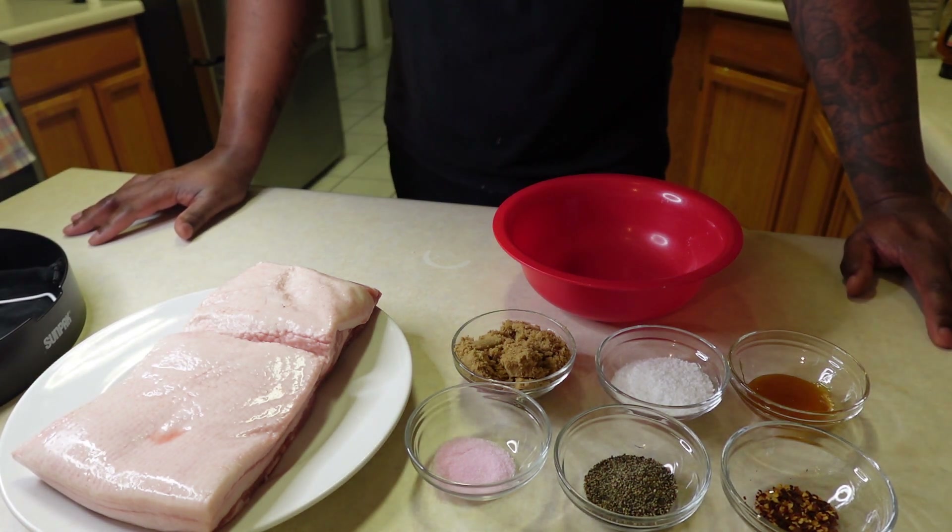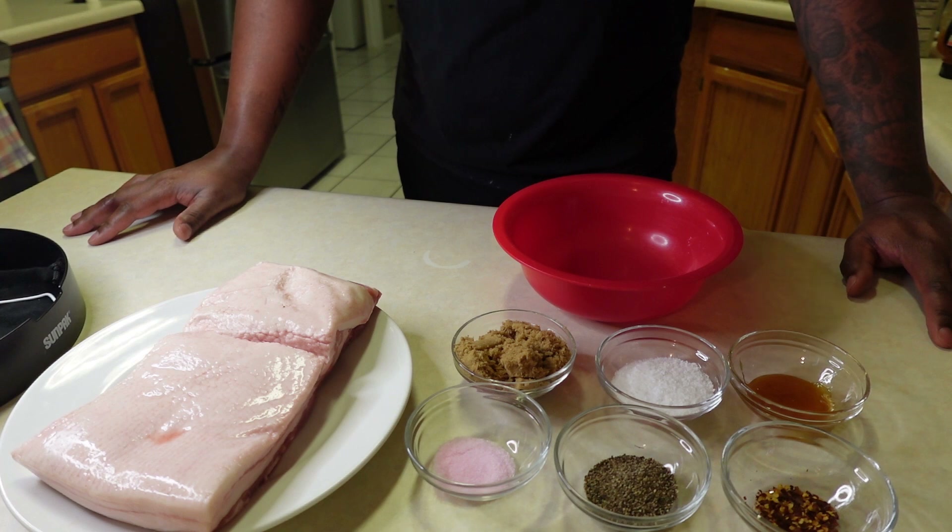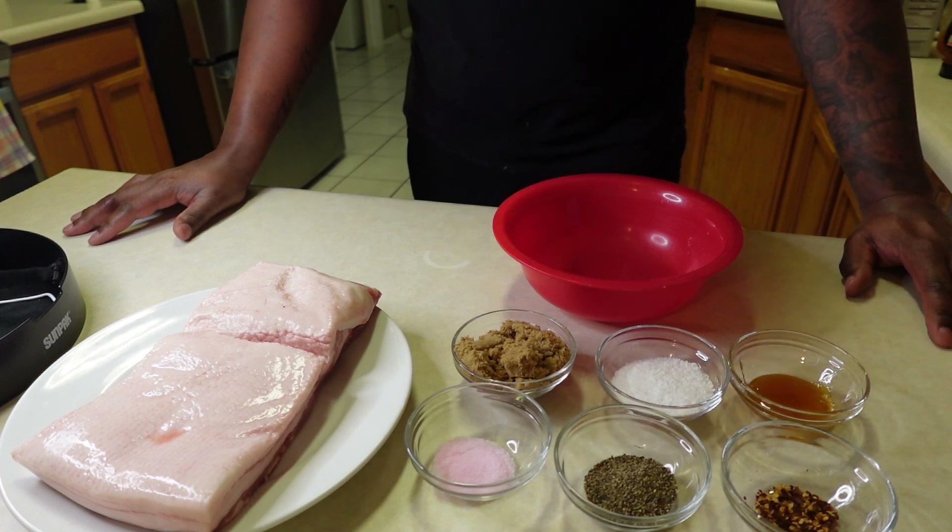Bee Smokehouse back here with you. Today we're going to be making some smokehouse bacon. It's going to be about a week-long process. Today is Saturday night. Let me show you how we're going to get this done real quick, real fast.